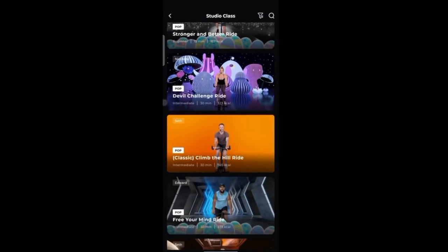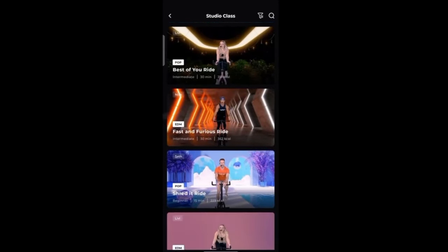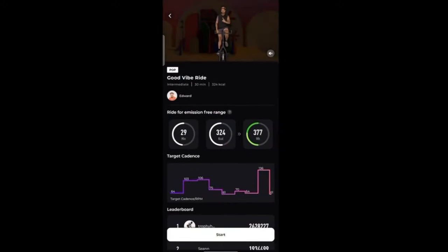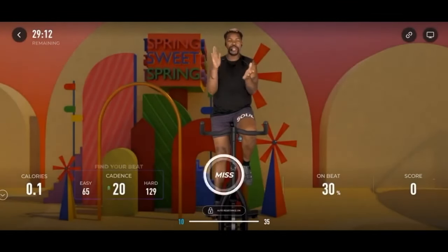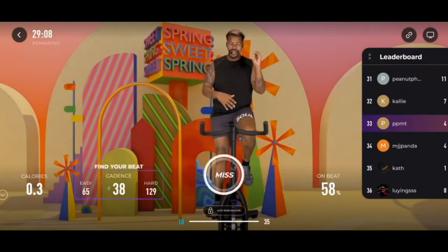It's got a social element too. You can create a profile, add your mates, see other users' stats within the Freebeat community, and even have a friendly competition with others. The saddle has sensors that can tell if you're standing or sitting, adjusting resistance accordingly. There's also a clever personal trainer algorithm that tweaks resistance based on your performance, making sure you're always at the ideal level.